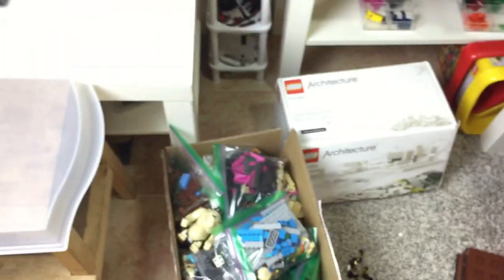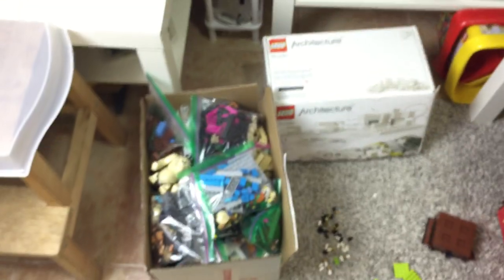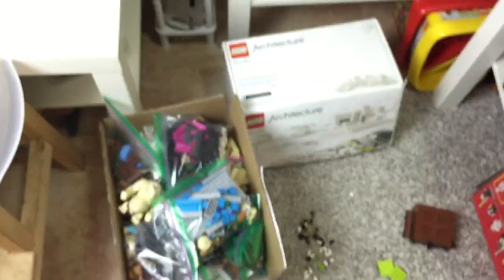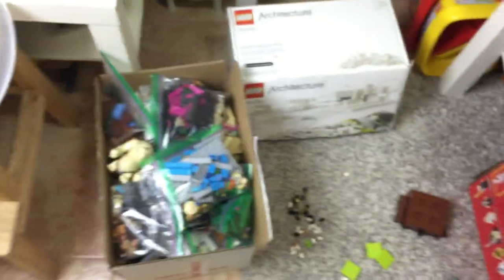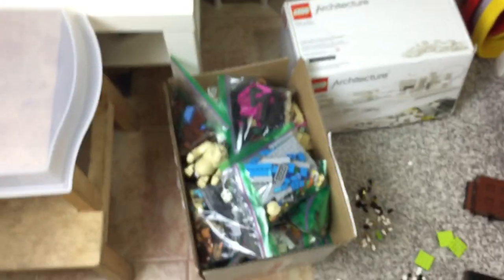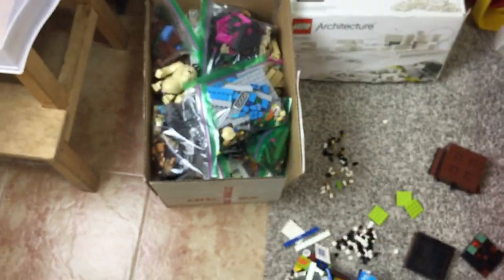I've taken all the pictures for the instructions, though I have not made the instructions yet. The way to print them would be easiest on my iPad, but the pictures don't come up in order, so I wouldn't be able to print them out easily. I'd have to sort out all the papers I'd print — and it's like 2,000 photos, not even exaggerating.